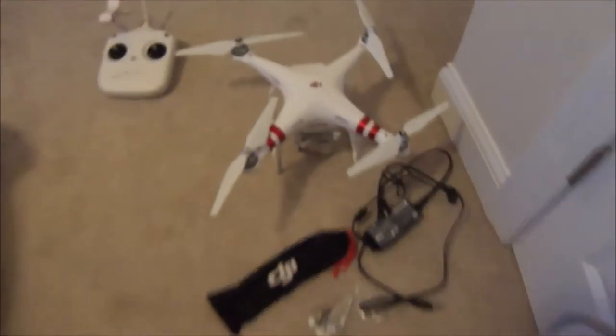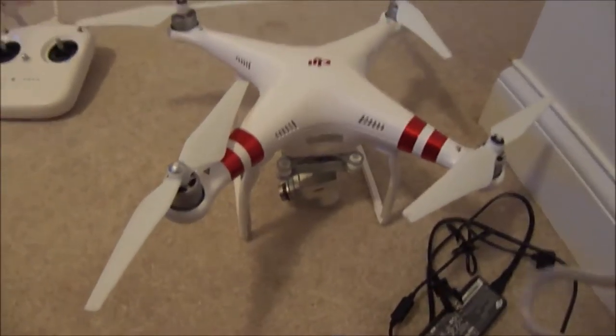Tomorrow morning, my brother's having his senior pictures done, and my parents wanted me to tag along and use my drone to try and get some aerial shots, some cool close-ups with a big scenery behind him. I figured this would be a perfect time to show you guys my drone. It's nothing too exciting — it's just a DJI 3 standard.